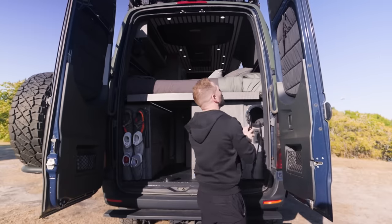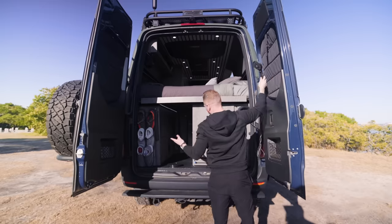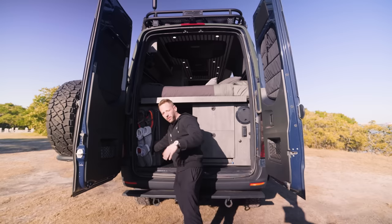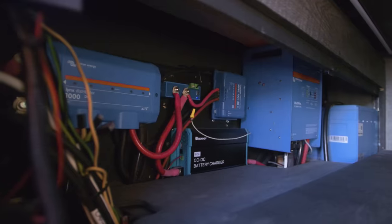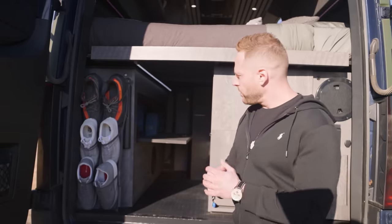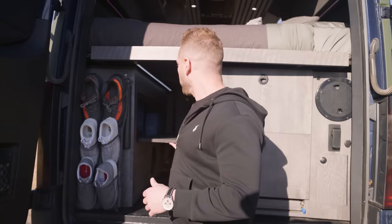There is a shower system here as well — I have a mount that attaches to the window, and a curtain system on magnets that I can post up to the top corners of the doors so I can shower back here if I need to. There's also shoe storage, fuses for the electrical system, and a switch to kill the whole power system if I'm traveling. Back here I have 400 amp-hours of lithium batteries and a DC-to-DC charger. This has been sufficient — I do a lot of driving, so I regularly recharge and I've never run out of power or even gotten below 75 percent, even charging my laptop and camera gear.